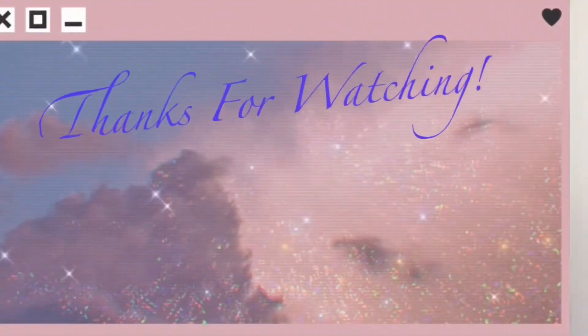Now the look is set, y'all. I'm all done. It's the final look — I look good as hell, and nobody can tell me anything different. Period. Thank y'all for watching and I'll see you in the next video.